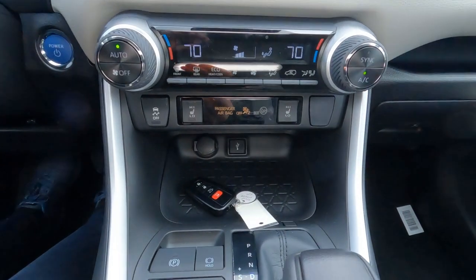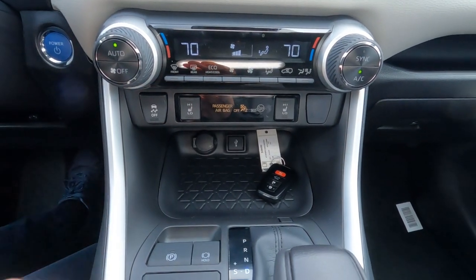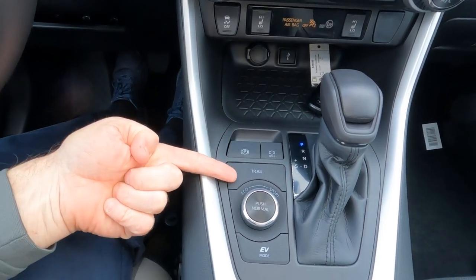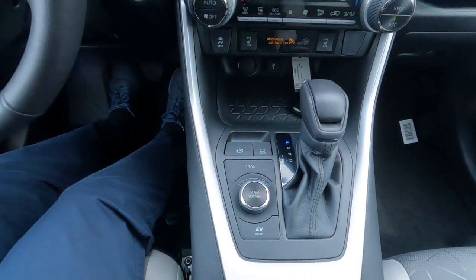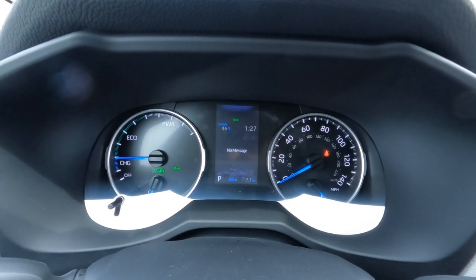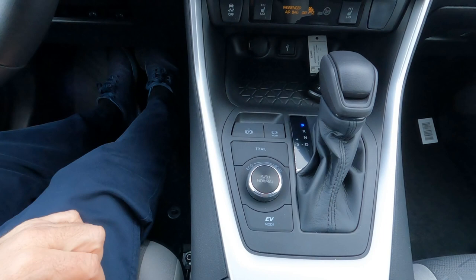Further down the center console there's a storage cubby, a 12-volt outlet, and a USB port — not a wireless charging pad, just a place to put your odds and ends. The transmission is a CVT automatic with an electronic parking brake, a parking brake hold, and a trail mode. Trail mode changes how the vehicle responds off-road; when active, it displays 'Trail Mode' on the gauge cluster with a rocky animation.